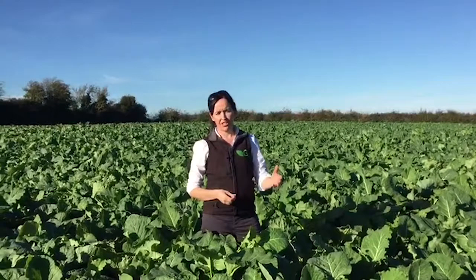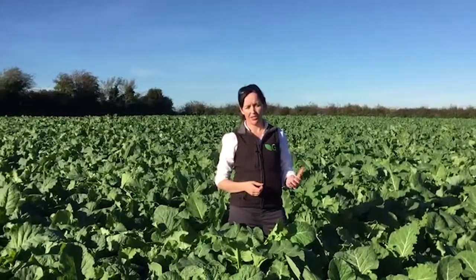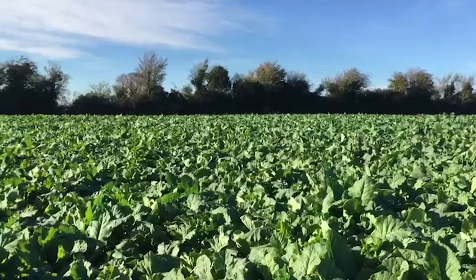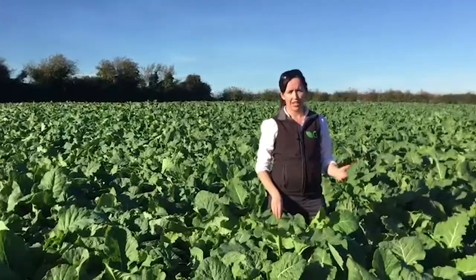Hi, Mary here from Germinal. I'm here today in a field of kale and what I want to talk to you about is how to graze these crops. So whether you've sown Redstart this year, which is your hybrid brassica — a cross between forage rape and kale — you've sown forage rape, or you've sown kale, there are a few key points to bear in mind.